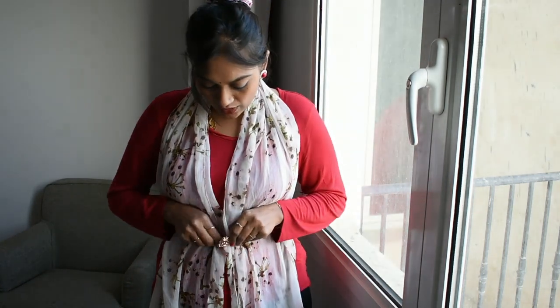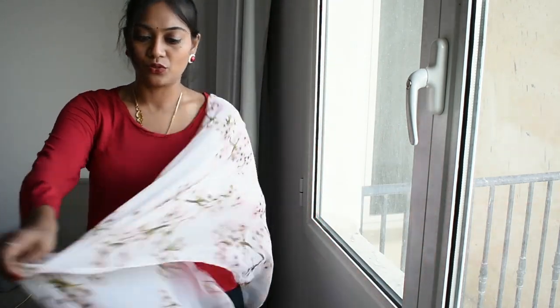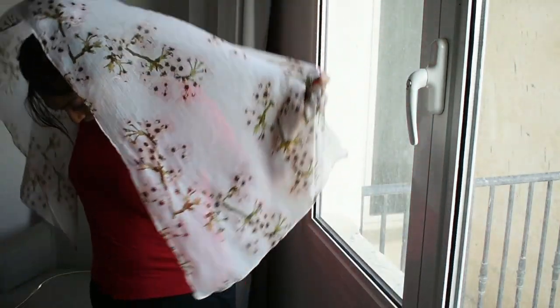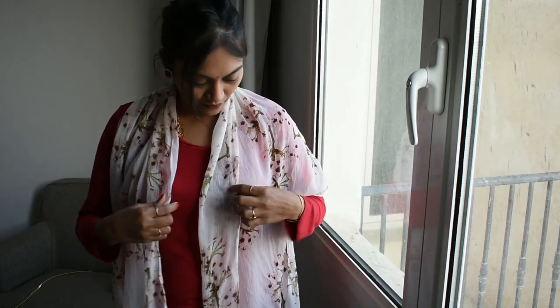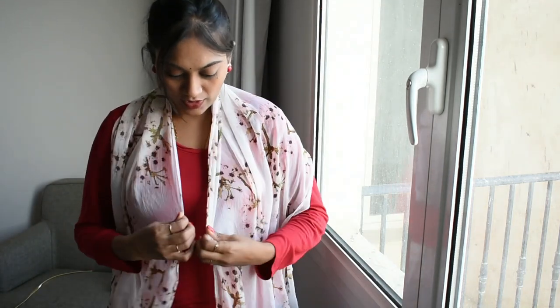Trick number two: if you don't have a belt, no problem. All you need is this kind of a stole or dupatta. Just wear it like this — everybody knows how to wear a shawl like this. Now you just have to tie a knot at the center.